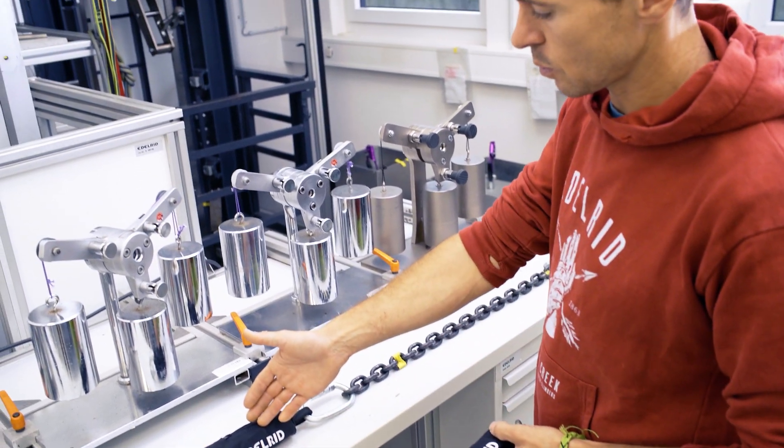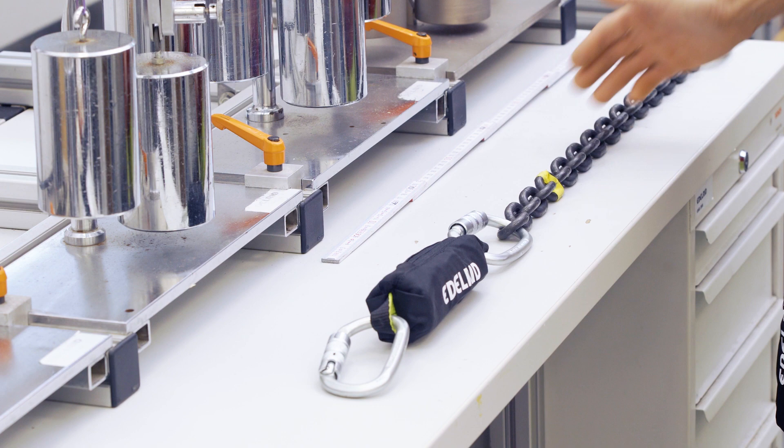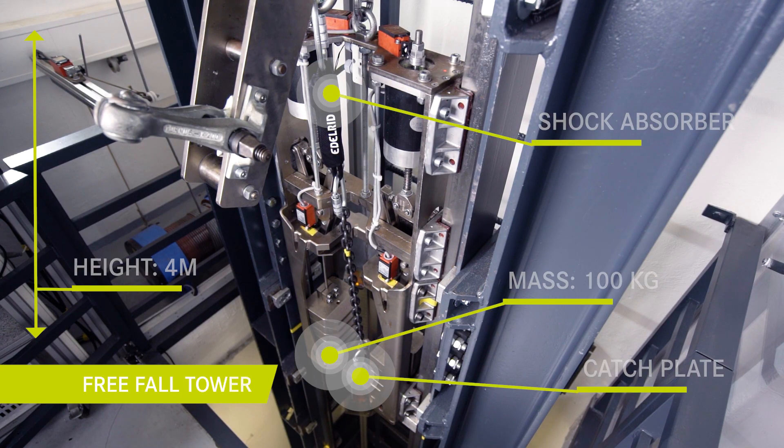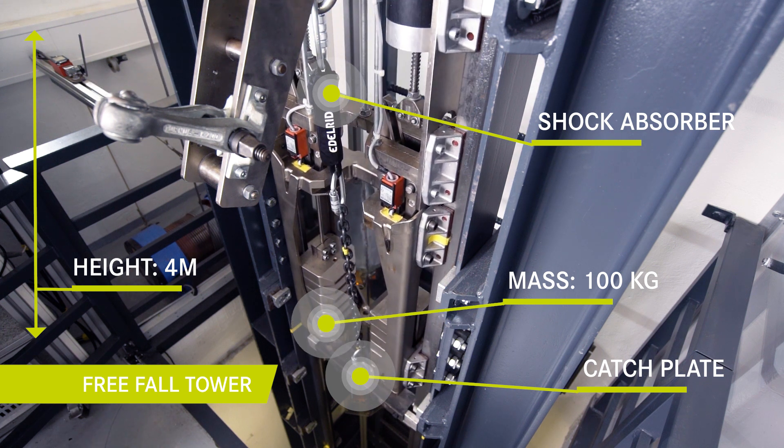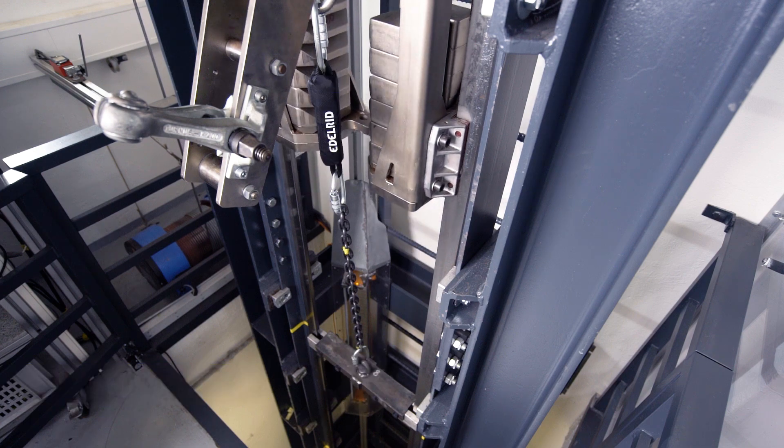The first test shows how shock absorbers with tear webbing generally work and how they are tested. Here you see the test setup in the free fall tower. A mass of 100 kilograms falls from 4 meters falling height to a catch plate, which is connected by the shock absorber to the load cell.